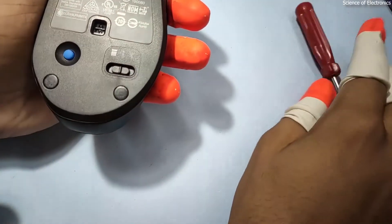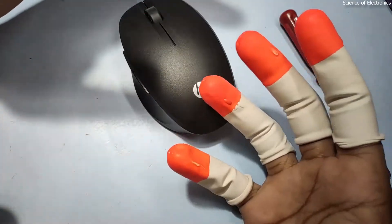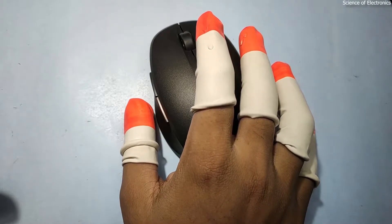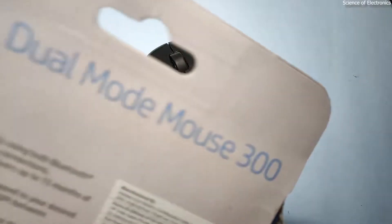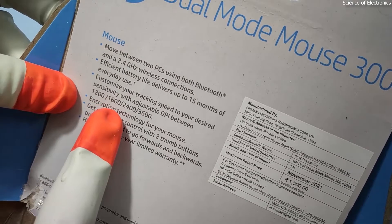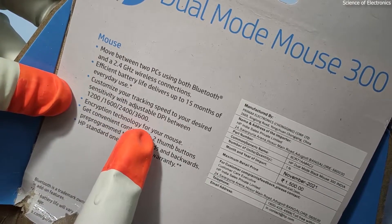I am going to turn off this mouse. I am using a rubber finger cover for safety purposes of this device. Now I am going to talk about how to change the mouse DPI. Here you can see all the instructions given — written 1200 DPI, 1600 DPI, 2400 DPI, and 3600 DPI.